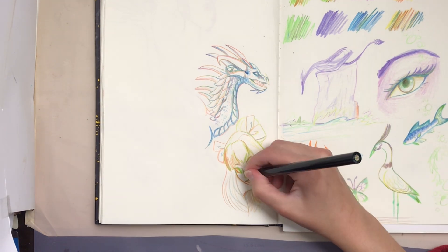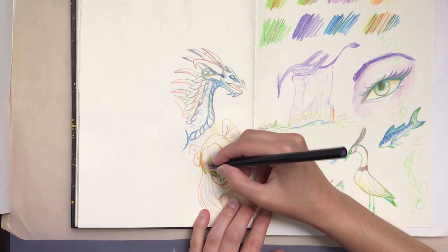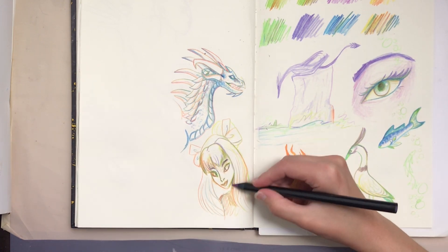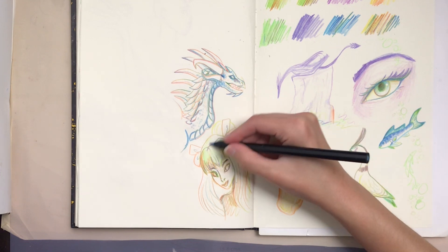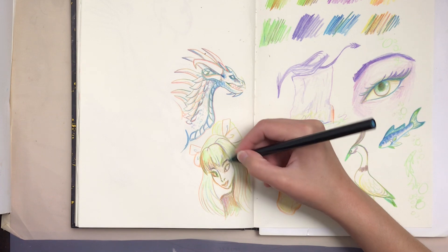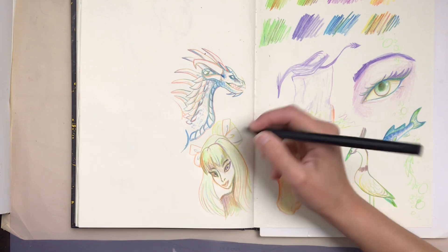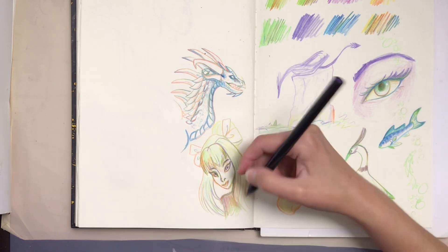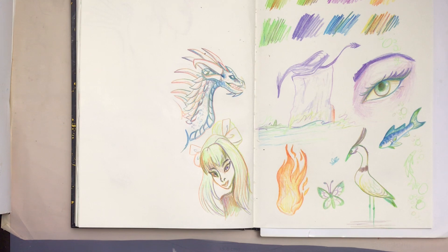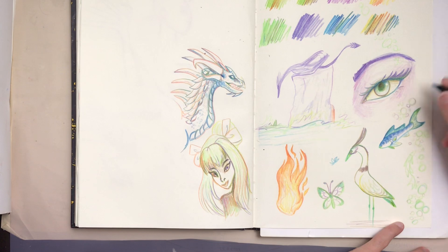Another thing to know is that they don't layer exceptionally well, although they do still layer. They work differently on different papers as all art supplies do, so I advise you do paper tests. I found they get really pale on certain papers and they're darker on others. It can be quite a difference between papers, however they never get truly extremely dark. The darkest tones I can get by pushing quite hard are not as dark as many colored pencils get, so I advise you don't consider using them entirely alone all the time — mix them with other colored pencils.